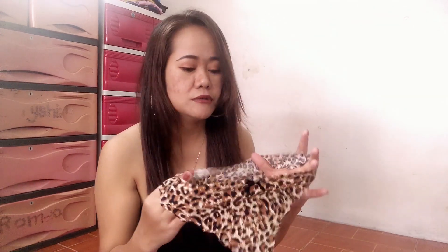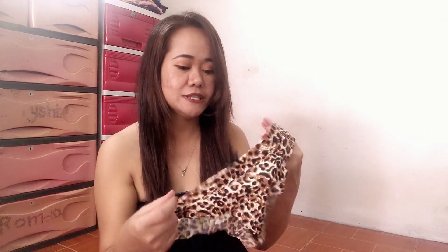And this is the leopard print — I love the leopard style. I also got some bikini in leopard style. My English is not very good so I'm sorry if you can't understand me — just correct me if I'm wrong. And this is the gray color, so just comment down below which color you like.